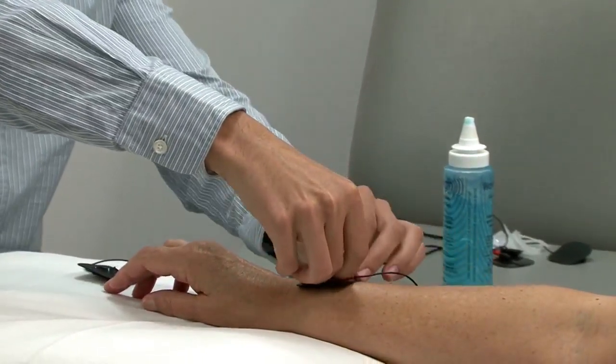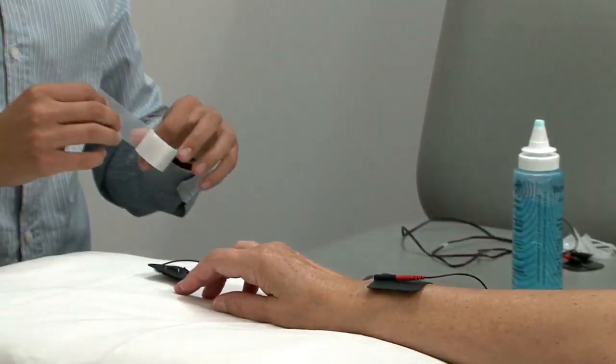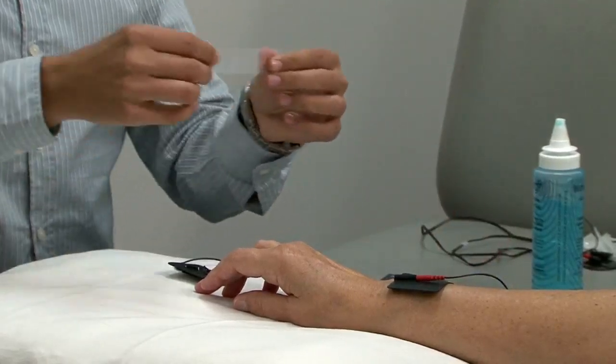Place the electrode like so, and then hold it down with the tape.